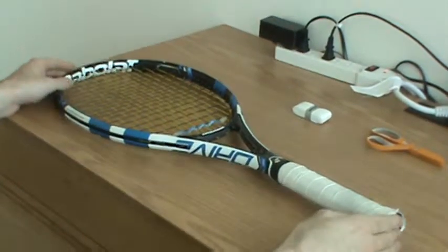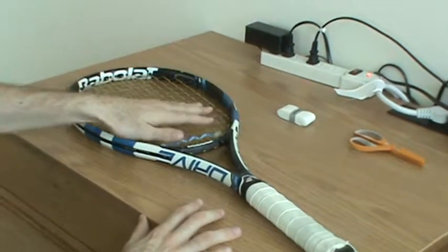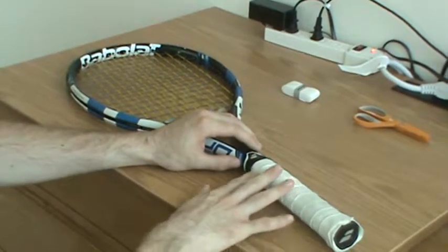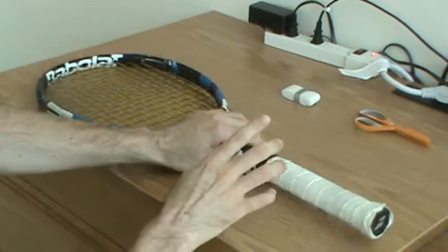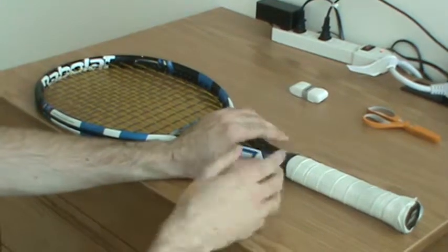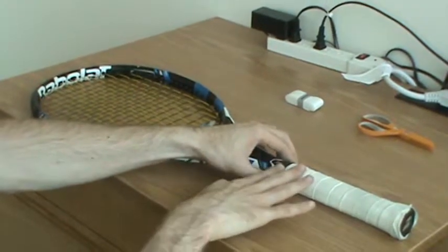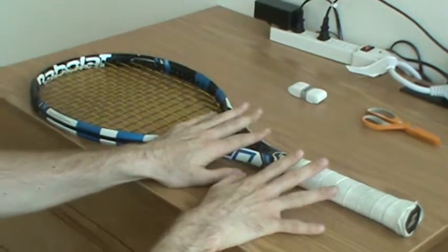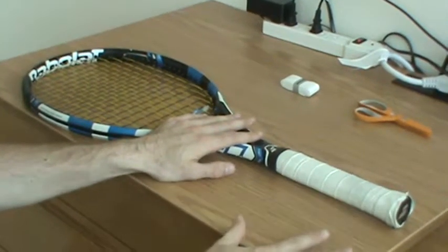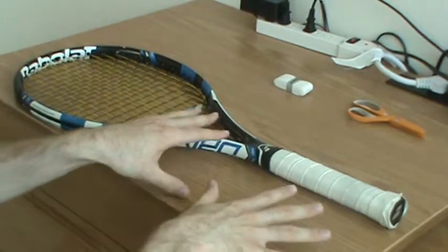So we start off with my racket. It has a few different parts: this is the head of the racket, this is the throat of the racket, the handle with the grip on it, this is the butt of the racket, and then here is what is called a grip band that wraps around the top of the grip and the top of the handle. Your racket may not have this feature — if it doesn't, just continue with the instructions. The method for re-gripping is pretty much the same for any racket, so the way I do things should work for your racket as well.